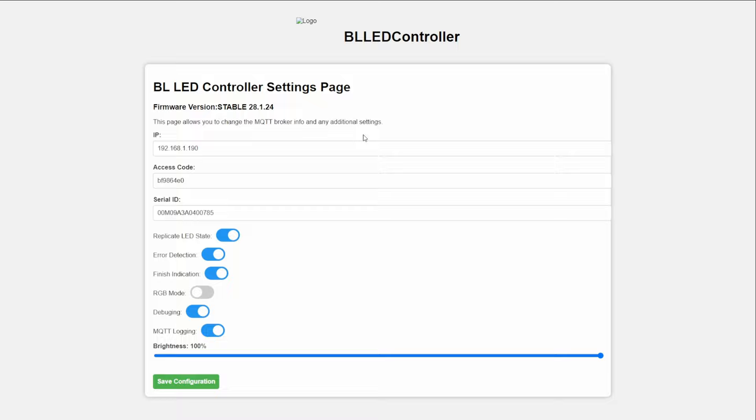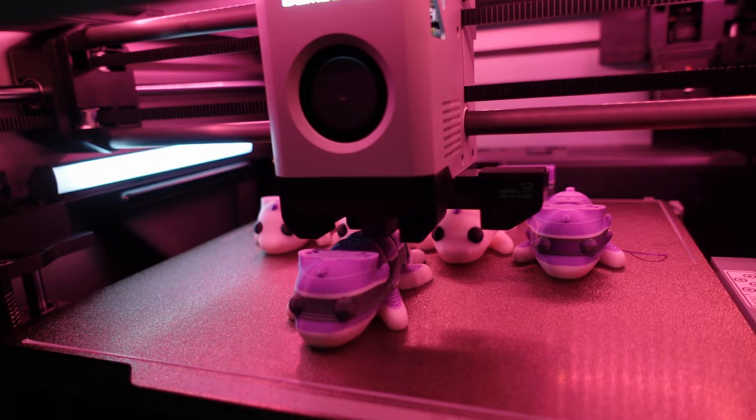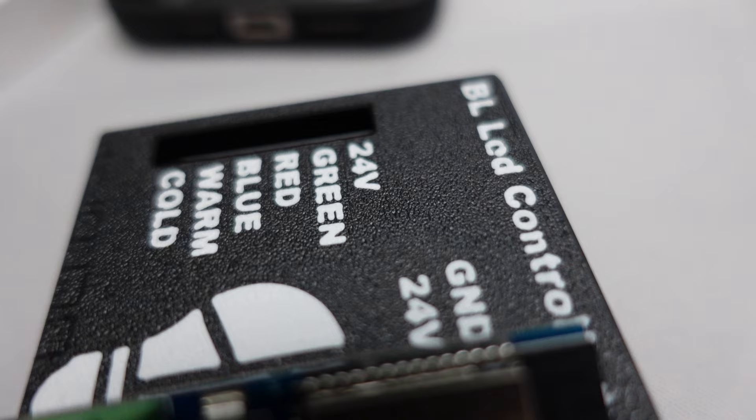As an additional feature, you can go to the IP address of your BL LED controller and toggle on a couple of additional features. Some of them include a colour cycle mode where it will cycle through a bunch of different colours, and you can also adjust the brightness there.